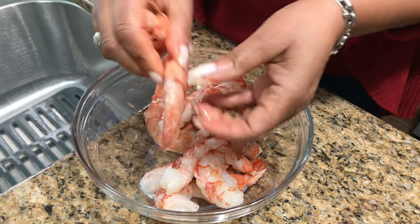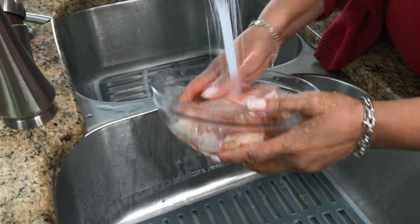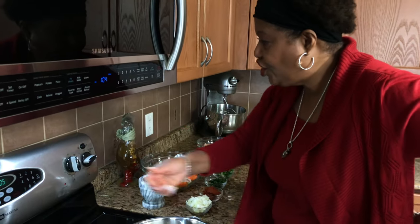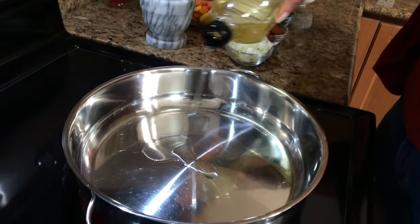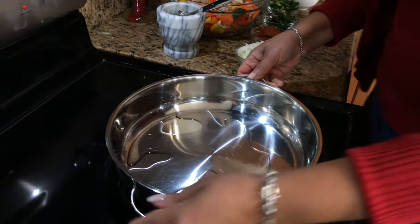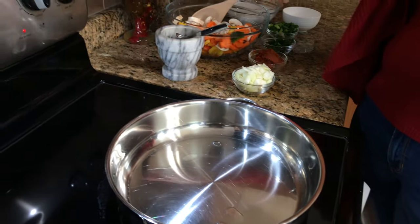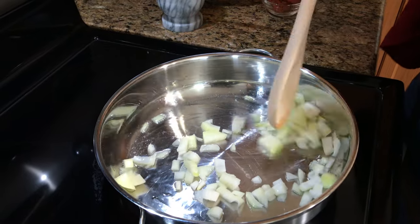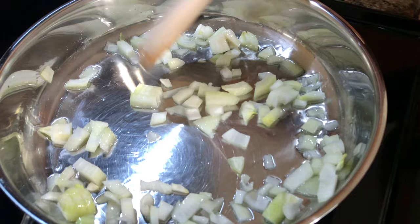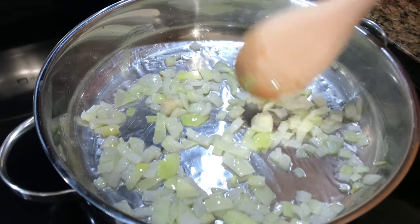Alright guys, let's get cooking. First we're going to turn this on and let the pan heat up a bit. We're going to add a little bit of cooking oil and get that heated up. I have it really high so I just want to get it hot and then turn it down. Alright guys, it's nice and hot so let's put some onions in. We're just going to cook that down a bit.